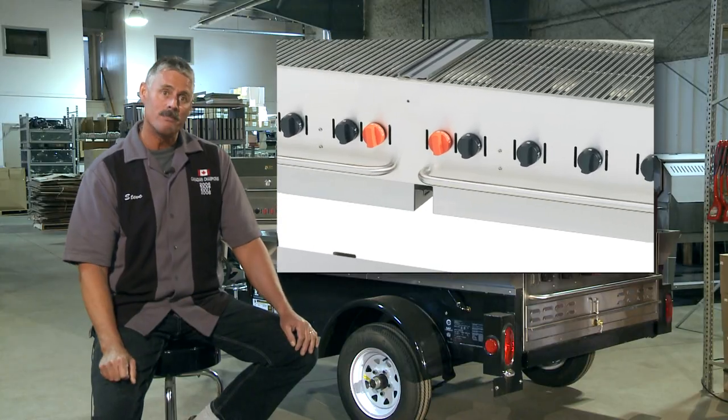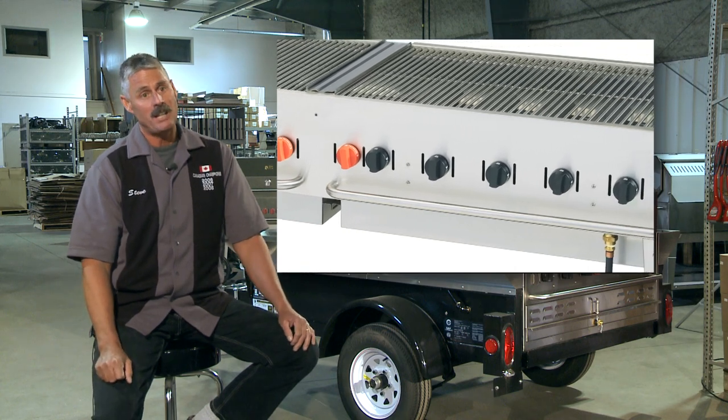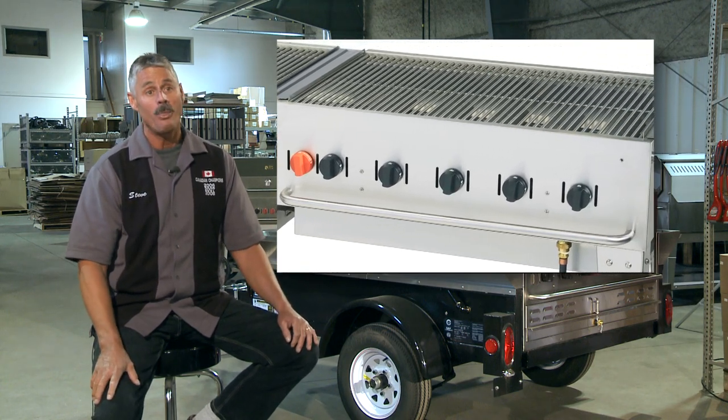I love the Pilot Light system. You can turn on any burner and you're up to 700-800 degrees within seconds. That's what I need.